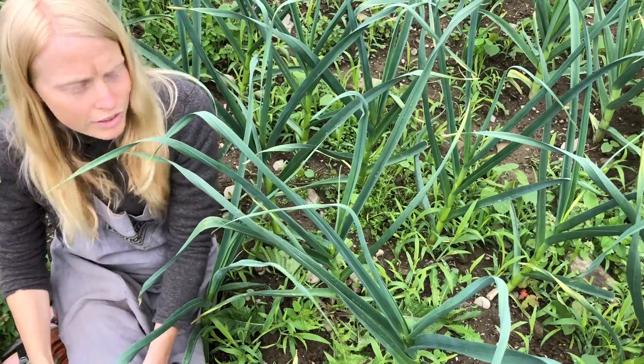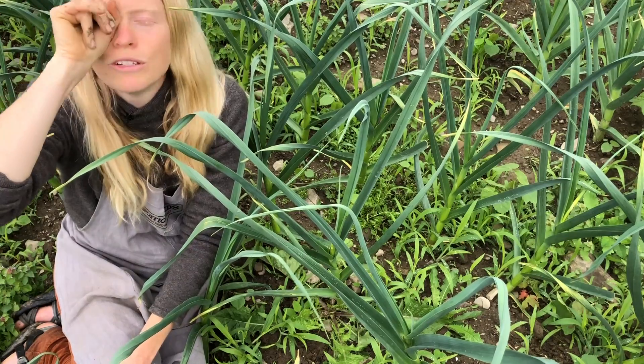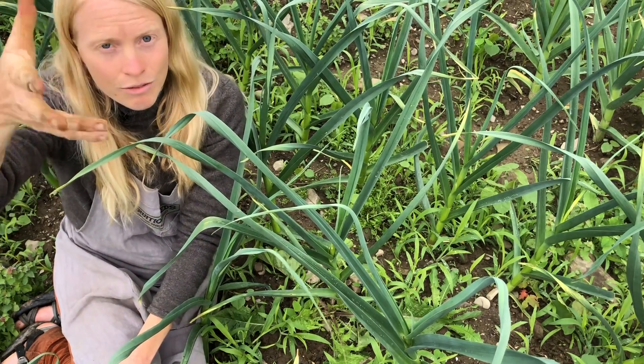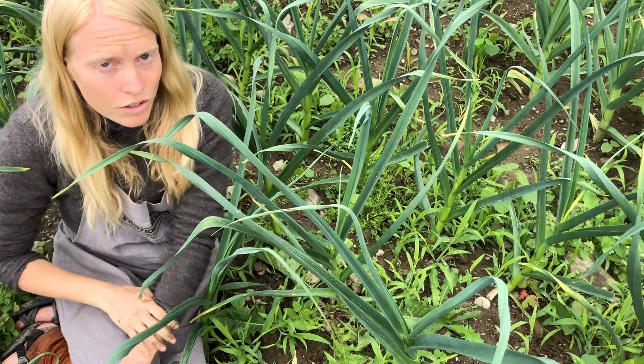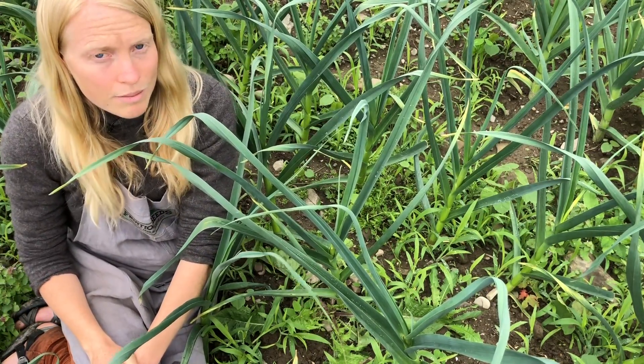Bindweed is so maddening. I hope you don't have bindweed, and if you do, know that it's a perennial — so it's not just about taking back those leaves; you need to actually remove the roots themselves.